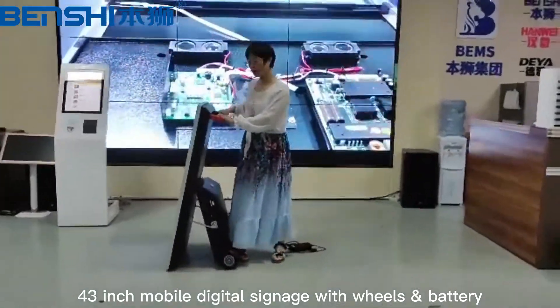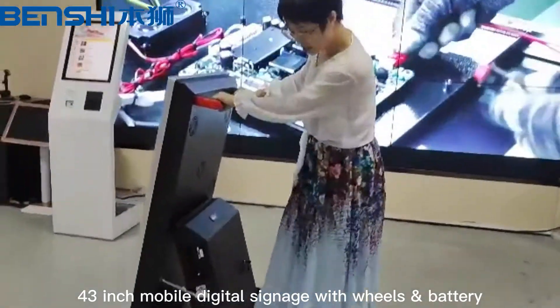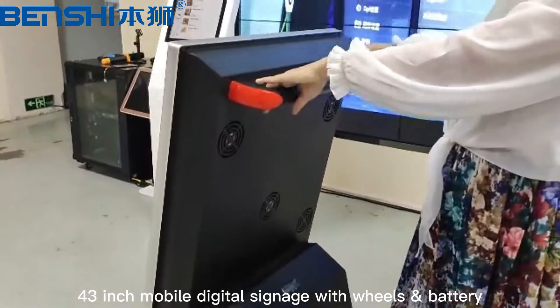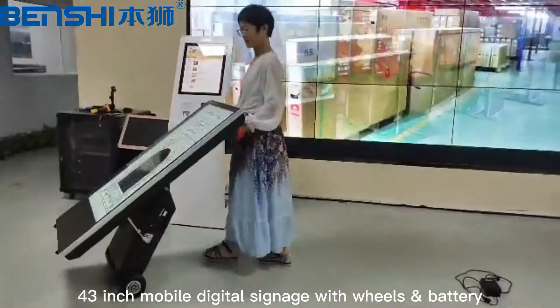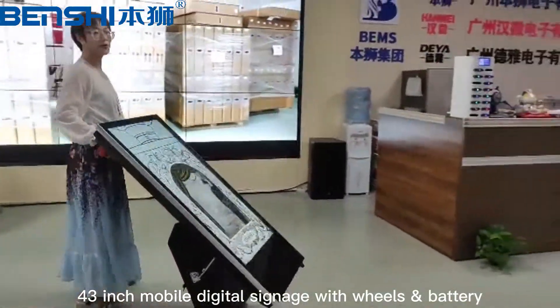We can push it outdoor. Here is the handle. You can move it easily, and there are two wheels here. Now let me show you how to move it. We can move it to outdoor.